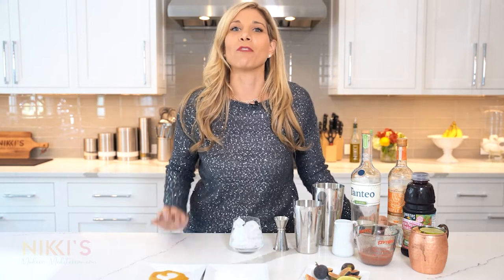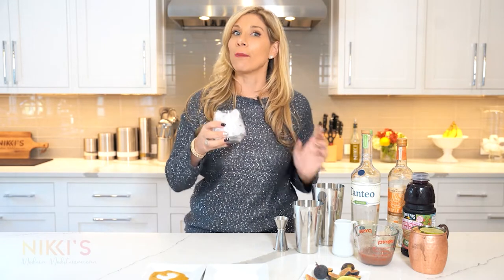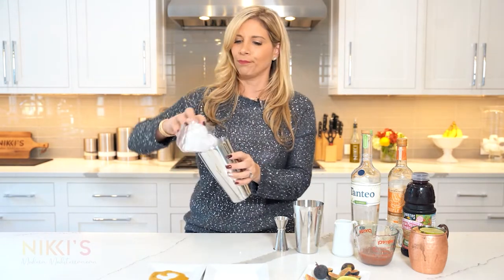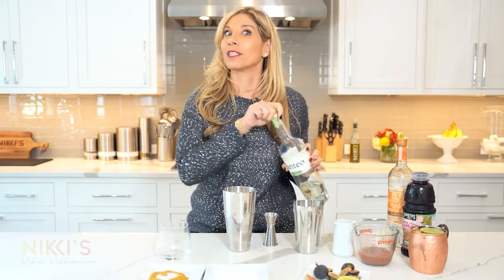Tequila is my favorite alcohol and I love to make different margaritas. Many people think margaritas are a summer cocktail, but adding this fig simple syrup will give it a great holiday twist. So we're going to make a spicy fig margarita. To get started, we're going to measure out the ice for our glass and pour that into our cocktail shaker. Next, we're going to use jalapeño tequila.